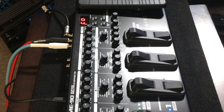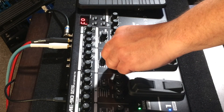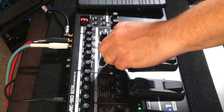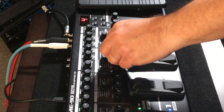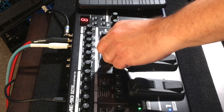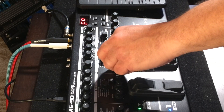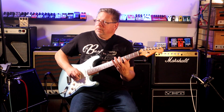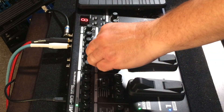You've got an intelligent harmonist for keys. You can go down a third, down a fourth, up a third, up a fourth, a fifth, a sixth, and an octave. So an intelligent harmony - that's very cool.